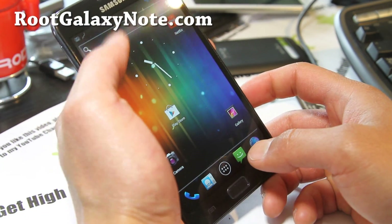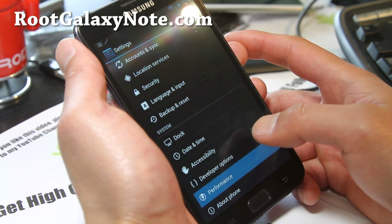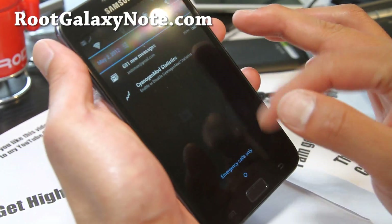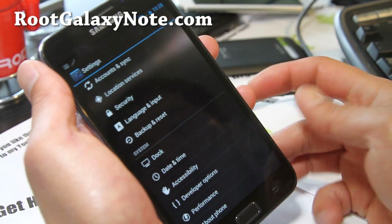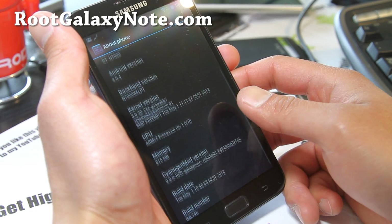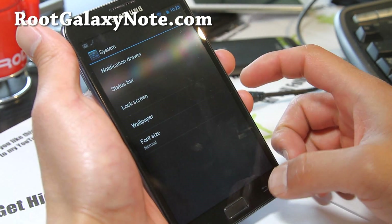Pretty solid ROM. I ran Quadrant before — around 3000, not too bad. With overclocking available it should be much faster, it's running at 1.4 GHz. So this is another ROM that gets you ICS with full 1.4 GHz. CM9 is one of my favorite ROMs ever — one of the first ROMs available for Android. When it first started it was just one guy making these ROMs, now it's a whole team. This one's actually a ported version, I believe by Team Hacksong.